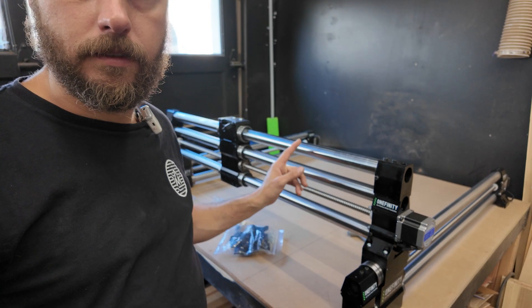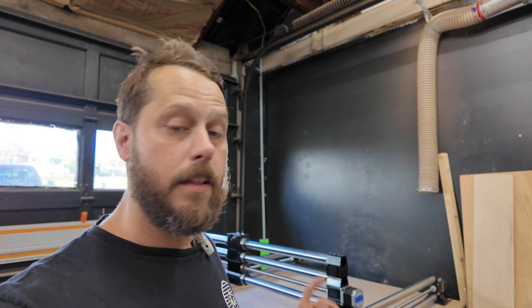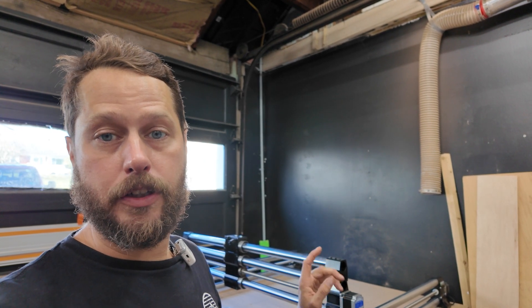I didn't follow the instructions — I'll be the first to admit that — and I put the top rail on backwards. So I just unbolted it, got it flipped around the right way, and now I'm bolting it back down and moving forward. There is a right and wrong direction for that top rail, so pay attention to the instructions and don't waste 10 minutes like I just did.